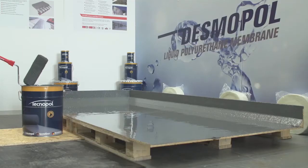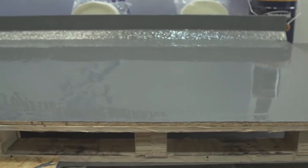Accelerated Desmopol will be touch dry in approximately 40 to 50 minutes, and ready for top coat in a couple of hours.